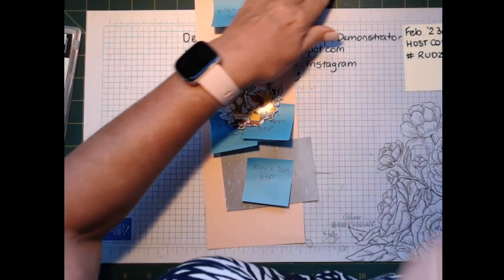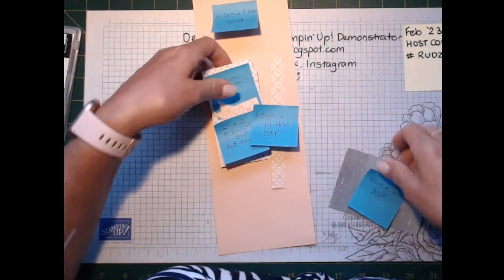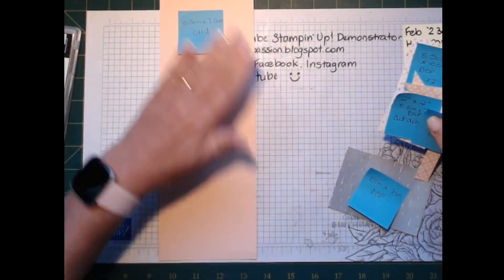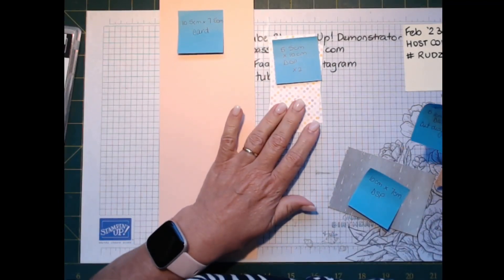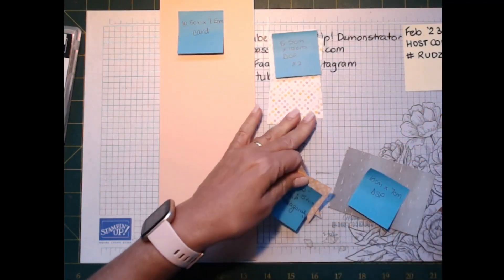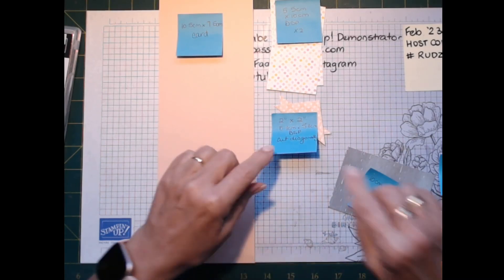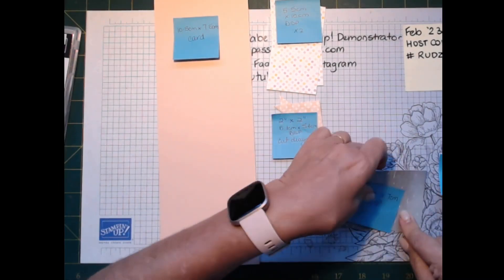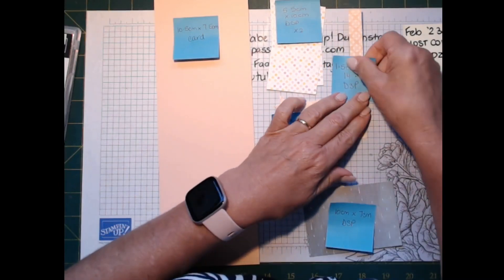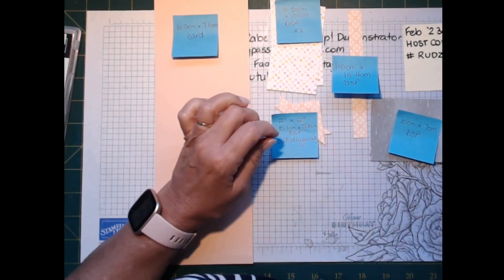I've fussy cut some of the little characters out already. You'll need a piece of A4 cardstock cut in half lengthways, two pieces of designer series paper 5.5 centimeters by 10 centimeters, contrasting designer series paper two inches by two inches — or 5.1 centimeters by 5.1 centimeters — cut diagonally. You also need another piece 1.5 centimeters by 14.4, and another piece of designer series paper 10 centimeters by 7 centimeters.